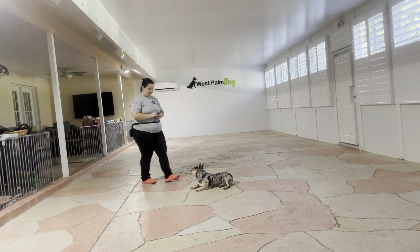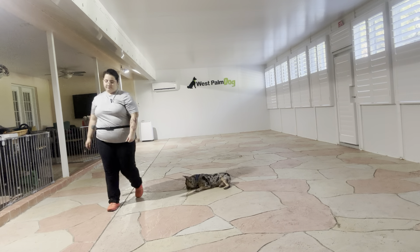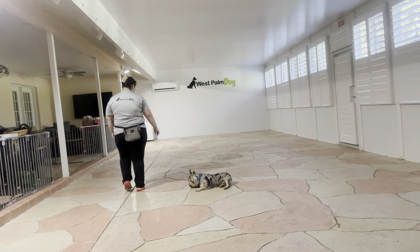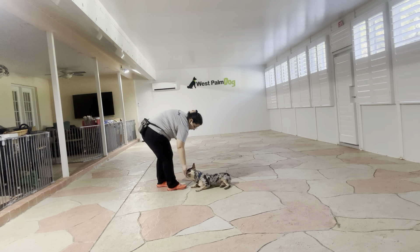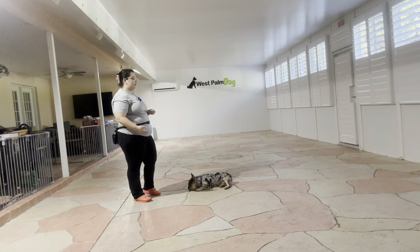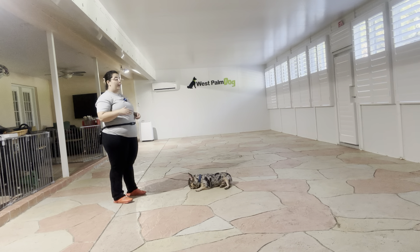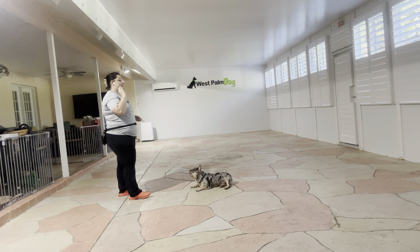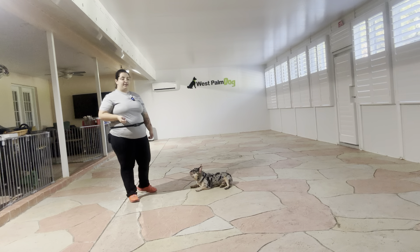Yes. Stay. All right, one more time. Yes — tap on the head to release. And that was a very nice job from Rocky. As you can see, even though he broke in the very beginning, once I put him back down he did a great job of staying in position. As I walked around you can see we're starting very slow, just by walking in front of him. The next step would be to start walking on the side of him and then finally start going behind him. But overall, really nice practice session today.